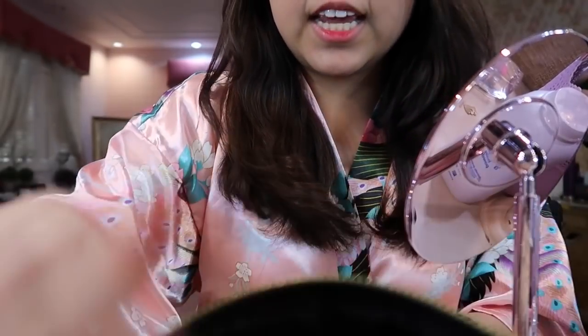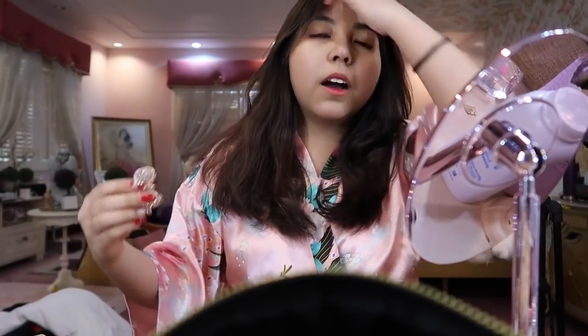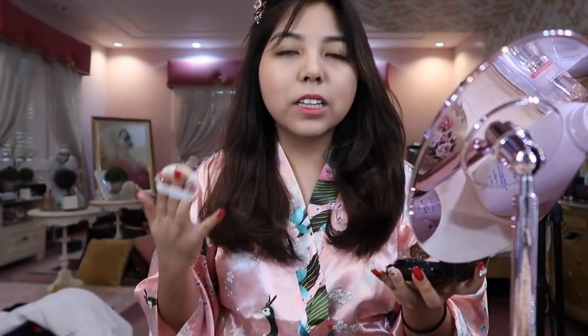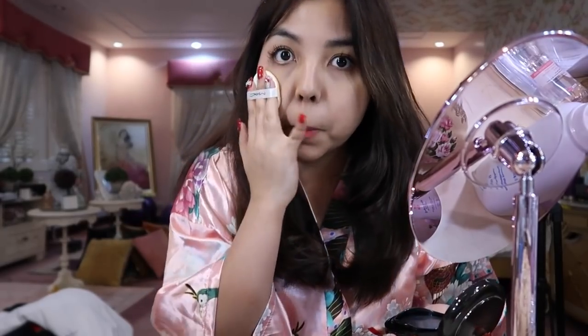I'm obsessed with anything cushion — especially Korean cushion products. I apply it super lightly, and it won't fully cover my scars, but I'm okay with that.